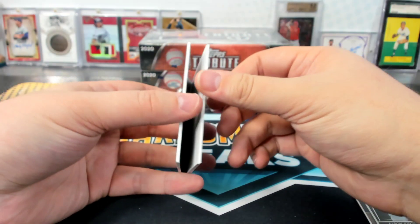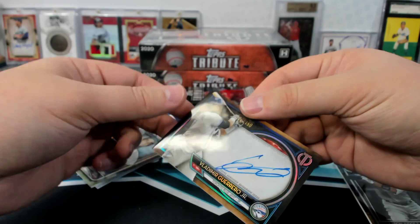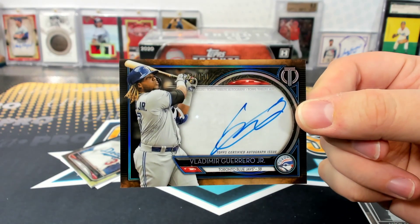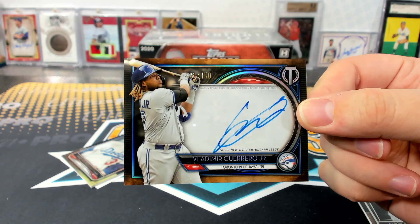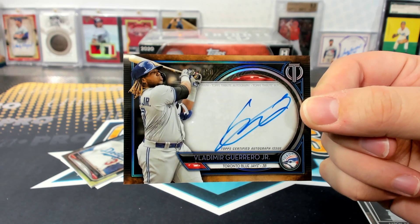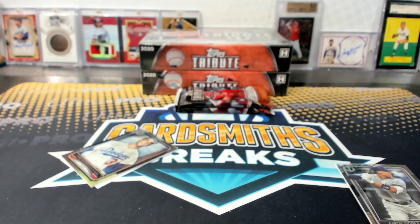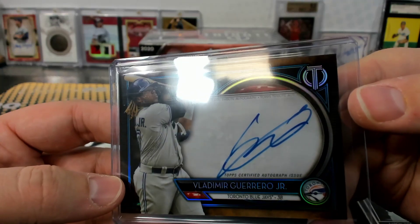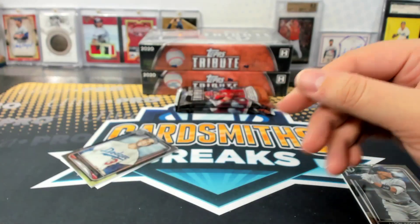Oh, look at Sandy. Ooh, check that one out. You seen it yet, Sam? Vladimir. Yep, Vladimir Jr. MCE. They're good looking cards. They changed the font on the number stamps very slightly. I don't know if you guys can see it — a little bit different than it has been.